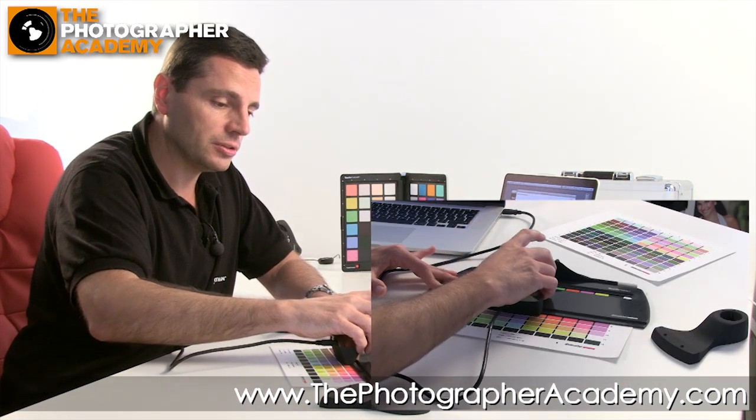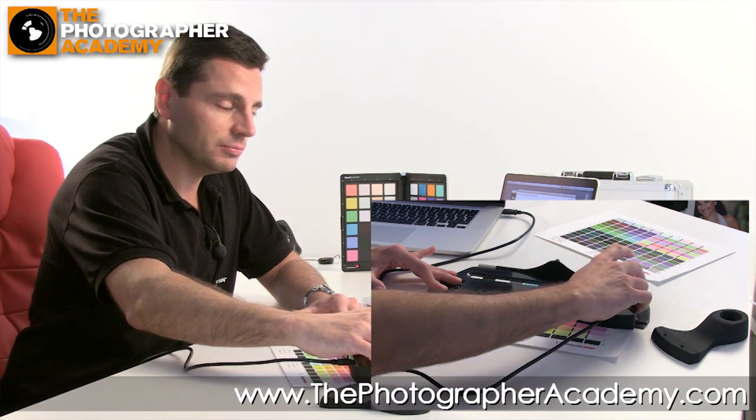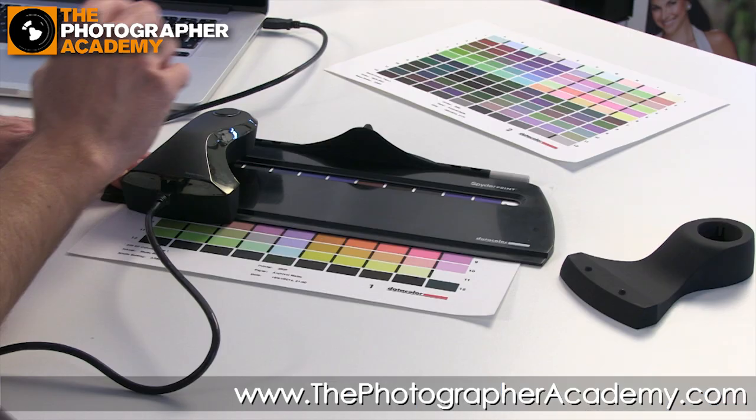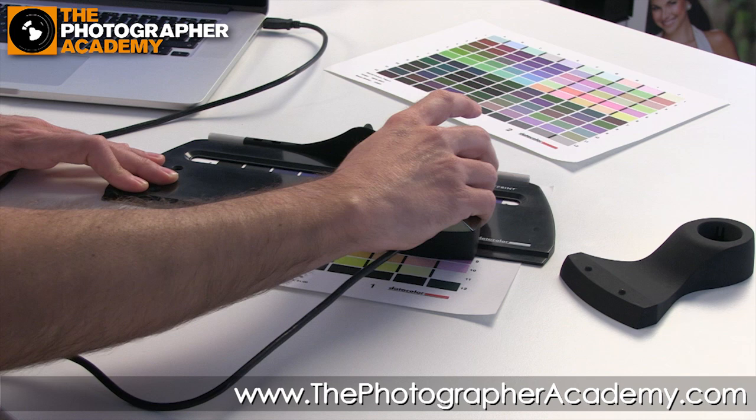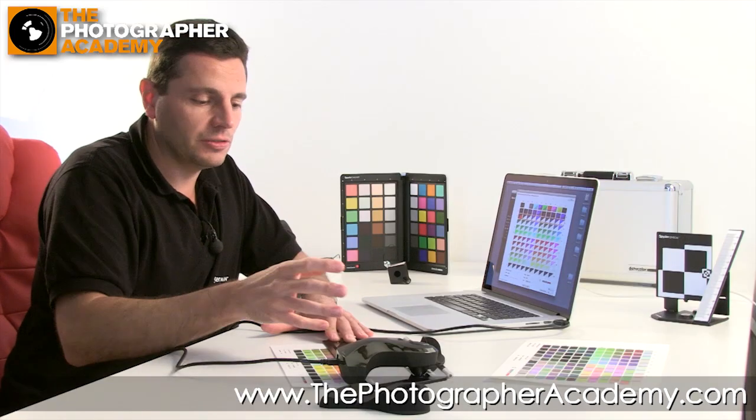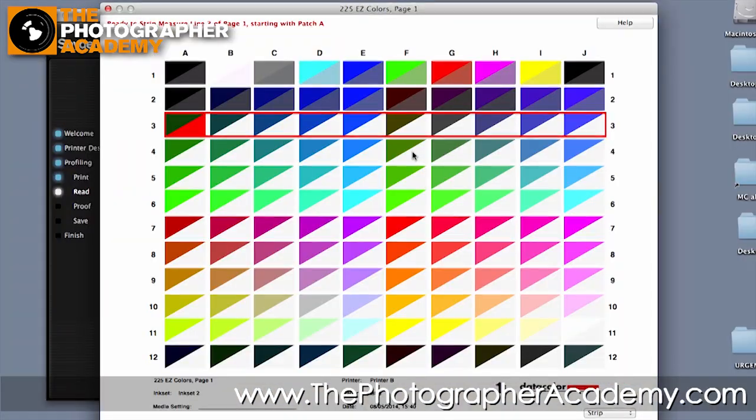Click and just run across — you can hear it clicking the swatches as we go. Patch row one done, then move down to the second patch and off we go again. It's a nice, not too fast, not too slow pace — whatever is comfortable for you. As we move down you can see the comparison on screen: the top half of each square shows what the computer thinks the color should be, and the bottom half shows what it's actually reading. For example, there's a dark black expected but a slightly grayer version being read, and square B1 shows a pure white expected but a slight gray-white being produced. It gives you that comparison of what you should get versus what you are getting.